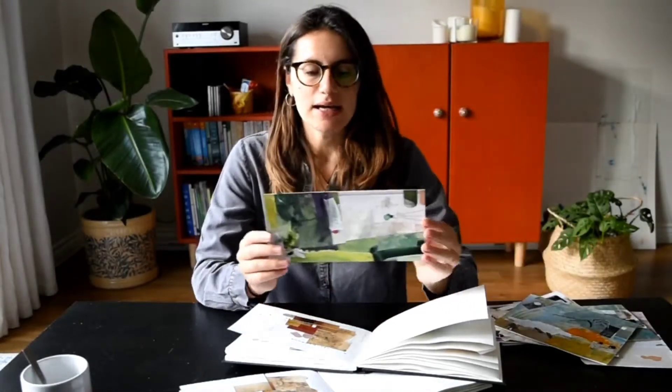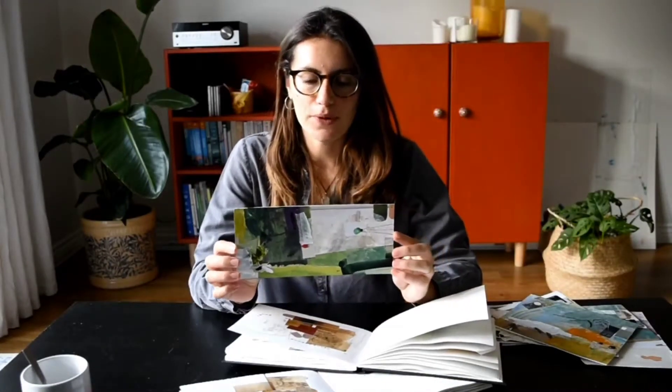Hi, my name is Valentina. I'm an architect and artist and today I'm going to show you how my work evolves and develops from the beginning to the end. But before we dive into that I'm going to share with you some of my most recent work and then we can create together a couple more.